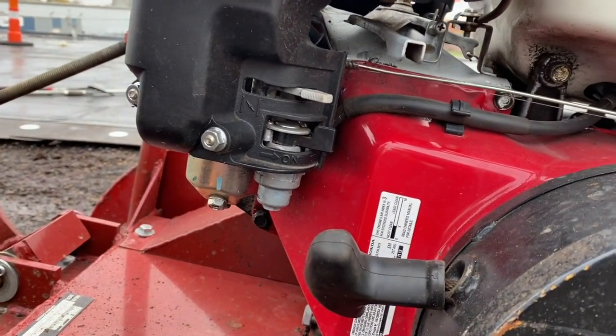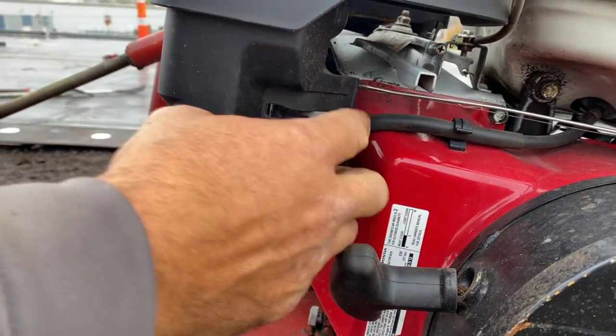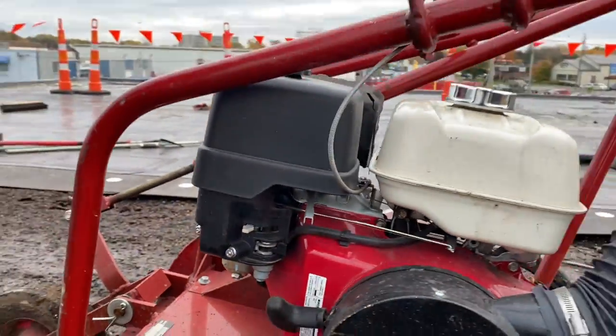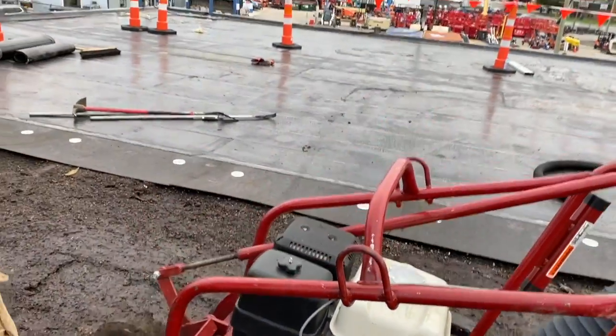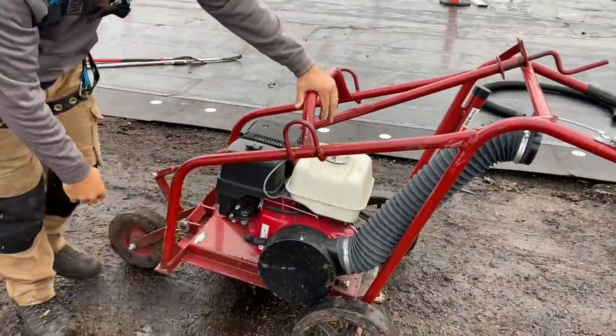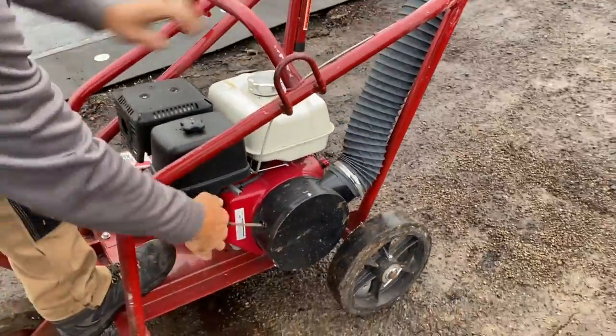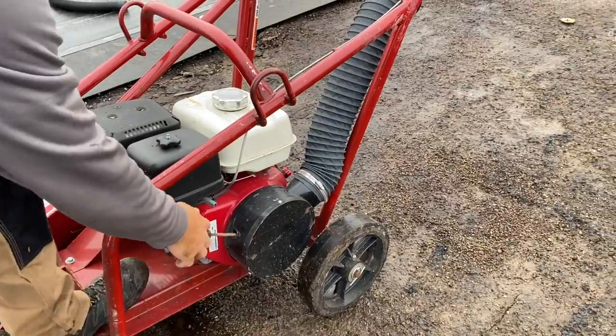The choke is the angled lever there. Put your safety glasses on — this cannot be operated without safety glasses; camera guys are exempt. It's a pull start, so use your right hand. If you're a lefty it's going to be hard, but keep your left foot on the machine so it doesn't move.